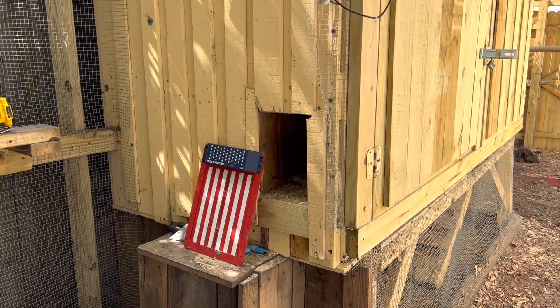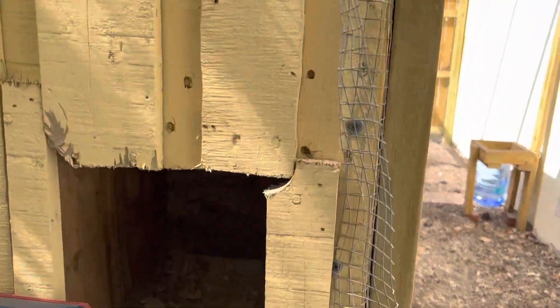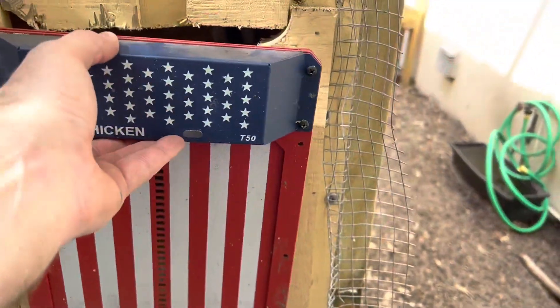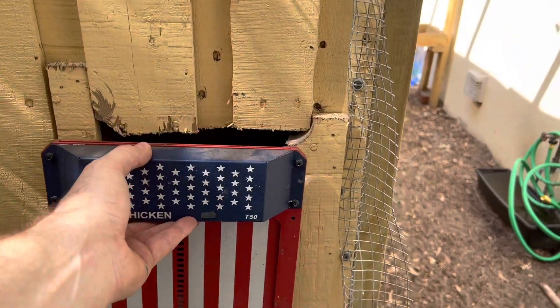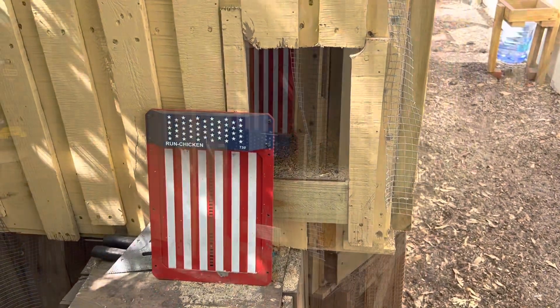So you can see I just filled in here on the sides and the bottom. And you can see our door fits nice on here and the door will be able to operate up and down smoothly. We'll go ahead and get this mounted up, grab a level, and then get that mounted.